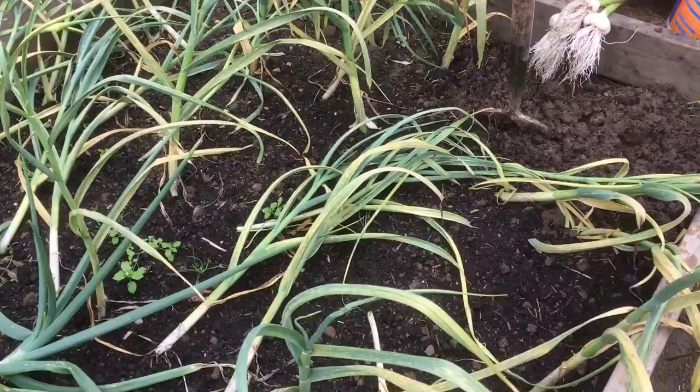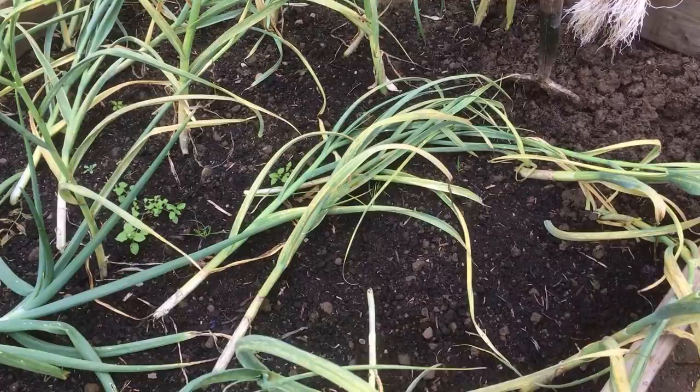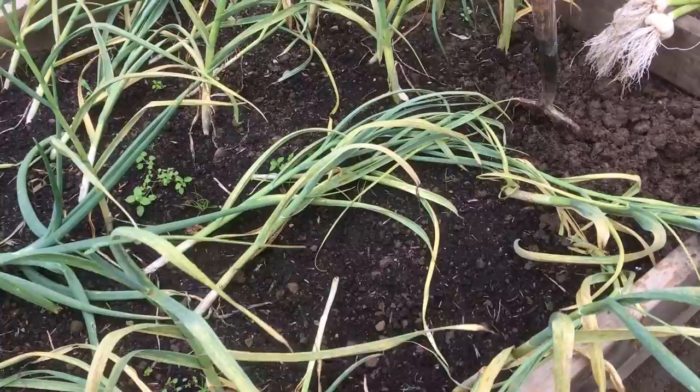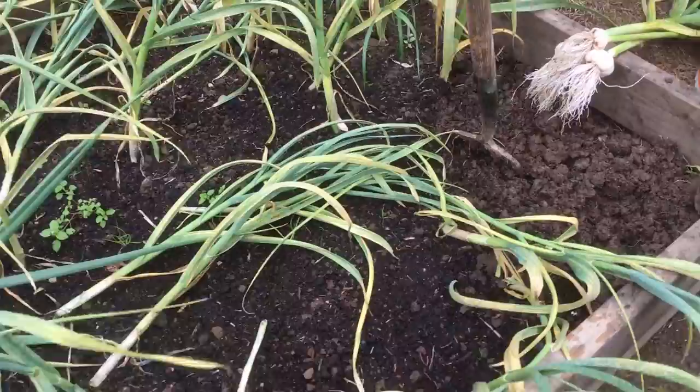This is Solent White. I've never really grown garlic properly before — I've had a couple of dabbles. This went in in early spring, so it got some frost. I didn't put it in last year because I only got this plot in November. As you won't know if you're just following me, I've been working on it. This was one of the first things to go in: the onions and the garlic.